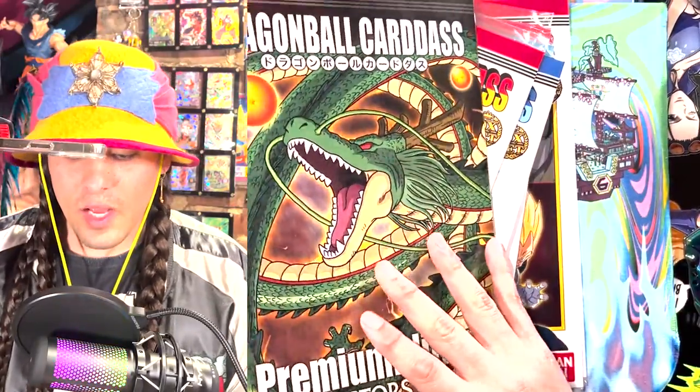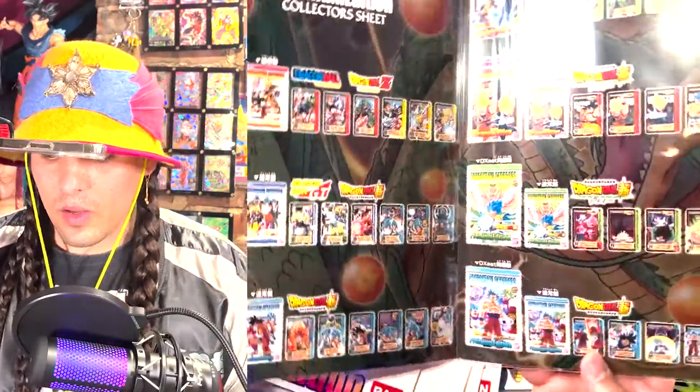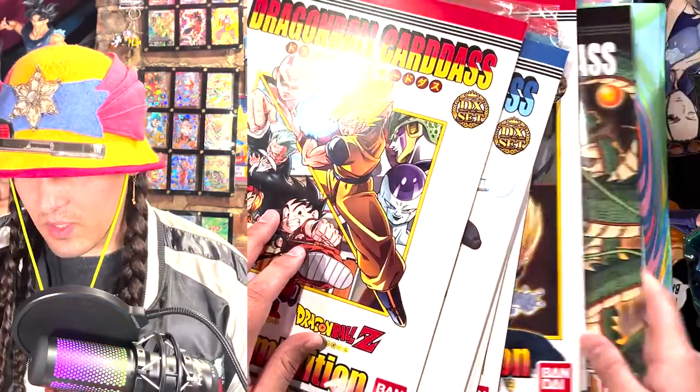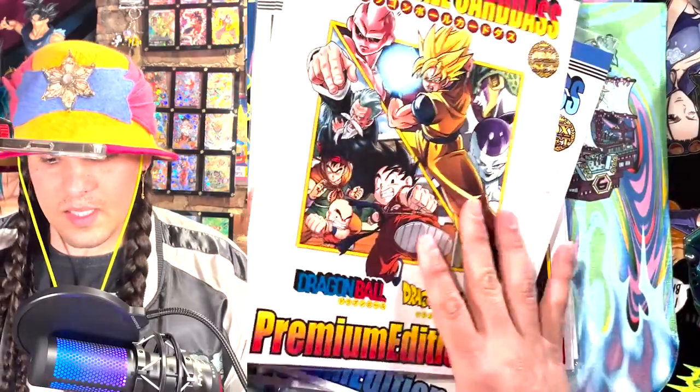Just keep them minty fresh. I don't need to open it. Wait, is there anything in here? Did I just get bamboozled? Wait, what is this? Maybe this is just like a guidebook. Maybe this is the DX set.